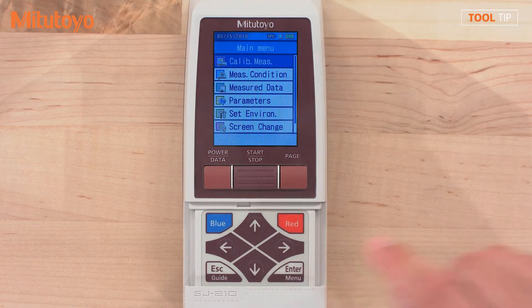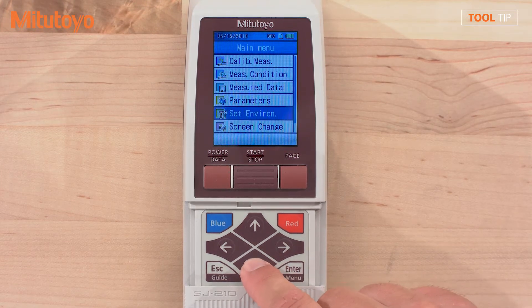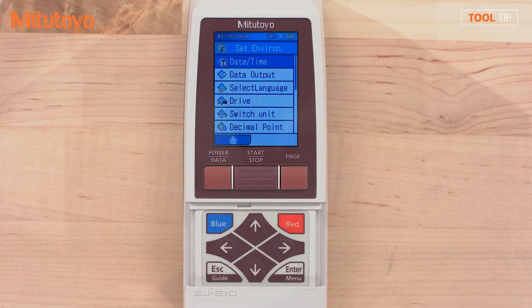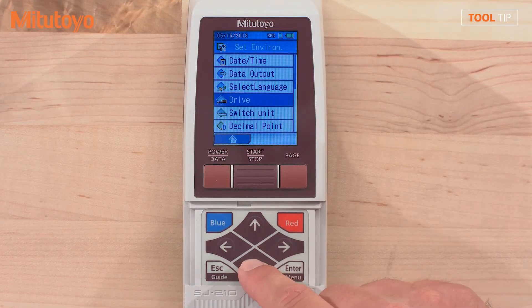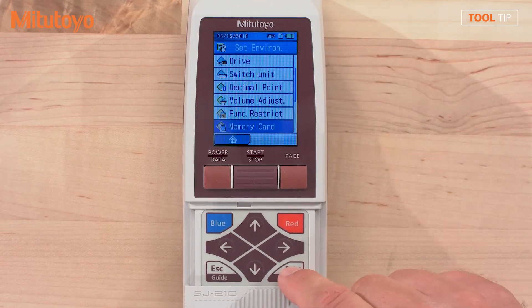Press the enter key to go into the main menu. Scroll down using the down arrow and select set environment followed by the enter key. Again, scroll down and select the memory card option followed by the enter key.